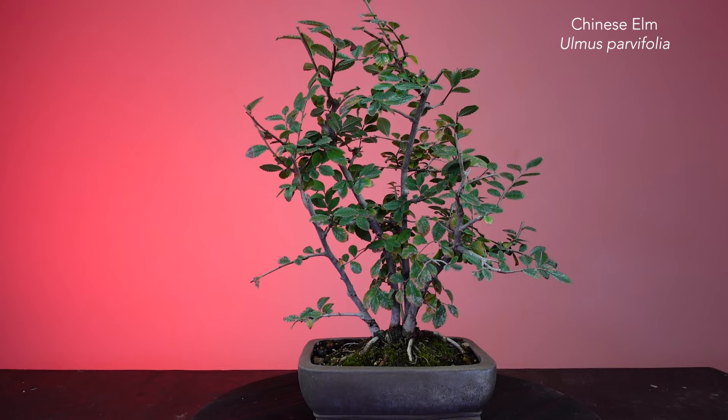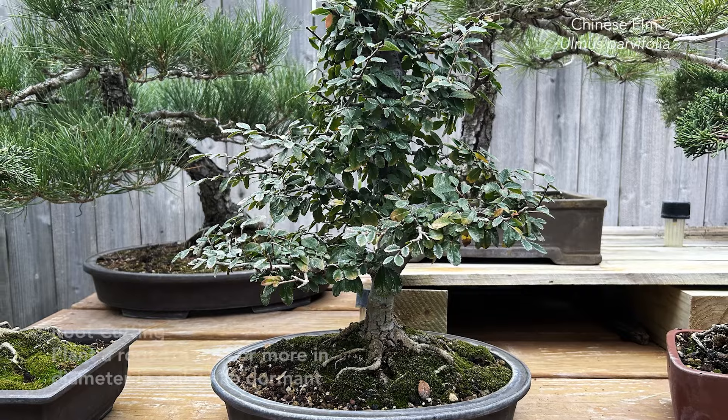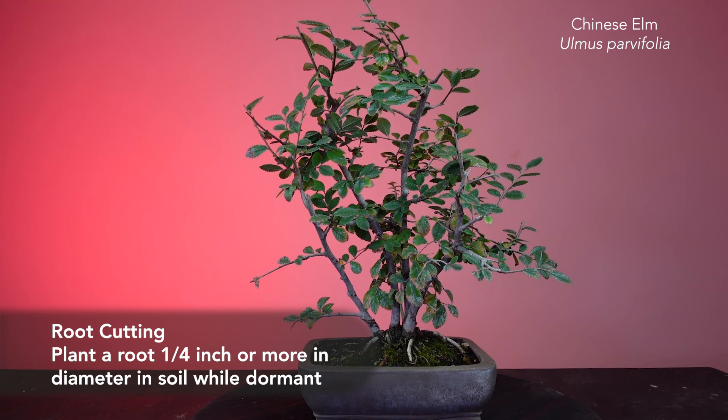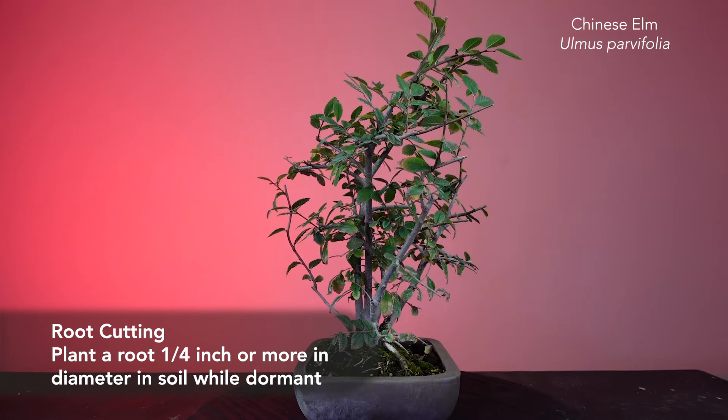What's more, it's only two years old, grown from a root that was trimmed from this tree, then planted into a bonsai pot. Many species of trees and plants can be propagated by trimming off a section of a root and planting it. Chinese elm, Ulmus parvifolia, can be very easily propagated using this root cutting technique.